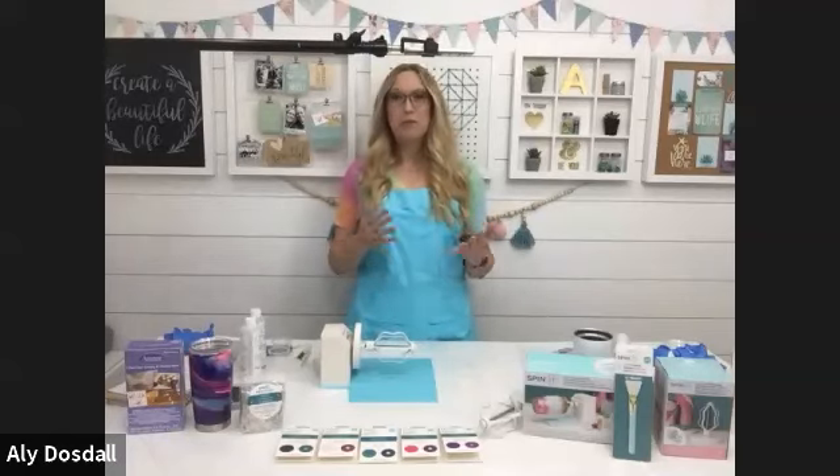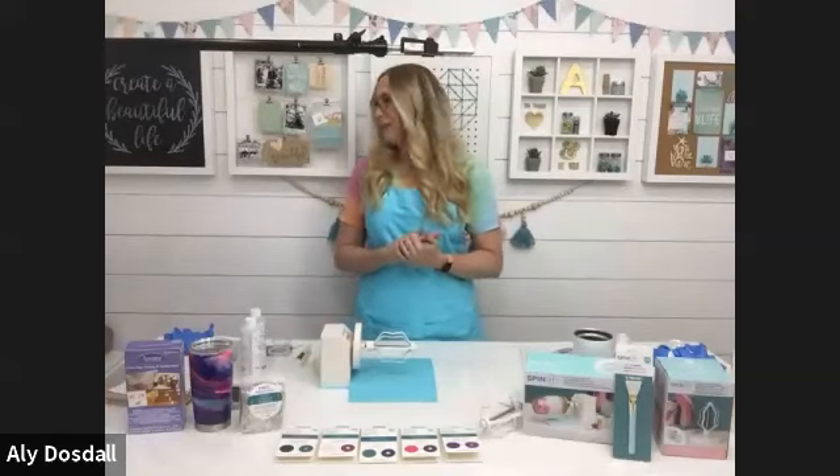Welcome, and thank you so much for joining. I'm so excited to teach this class. Tumbler making is a huge trend in the craft industry and it's a lot of fun. I'm really excited to introduce you to some of the cool products that Michaels carries, talk about the Spinnit program, and share some basics of tumbler making and tips for using resin.